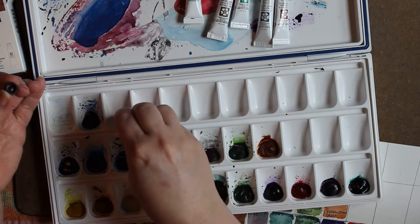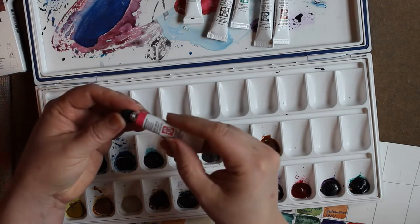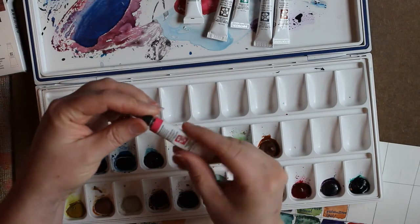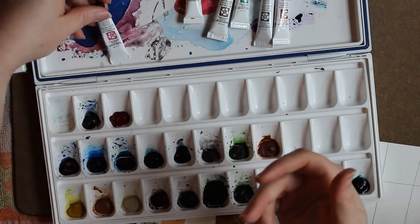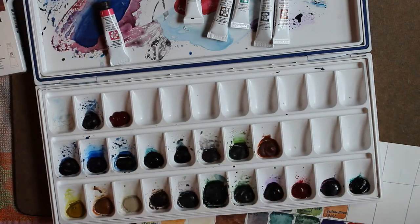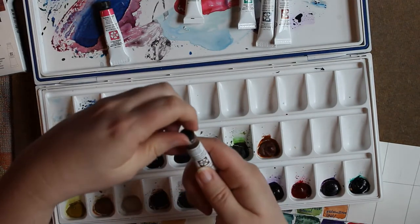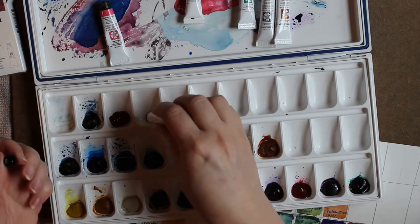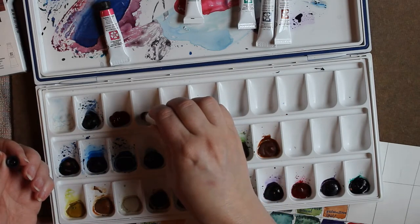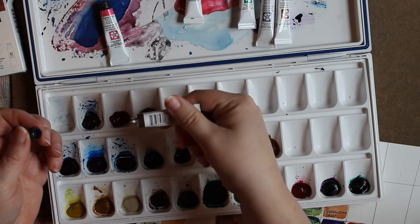It's a really nice color. I usually put mine in and just let it set and harden because that's the way I like to use my watercolors. But in the future I may try something a little different. After I get these in, we'll do color swatches and see what they actually look like on paper.